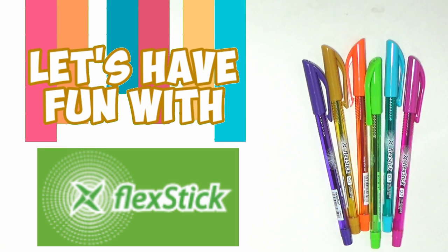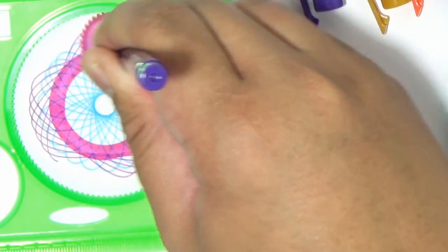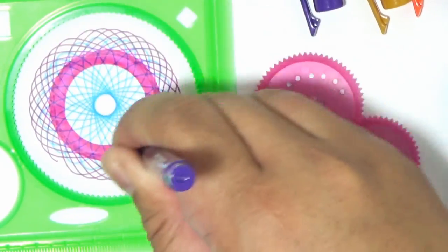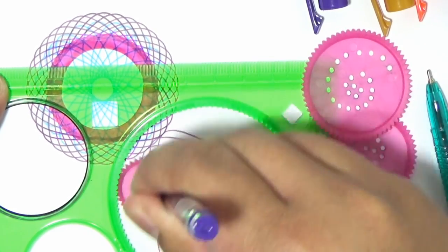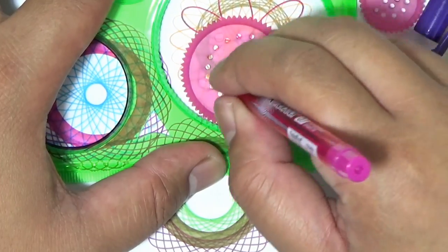Now we're ready to have fun with our Flex Stix pens. Come on, let me show you what these pens can do. The 0.7 tip makes it easy to create clean, uniform lines that is great for graphic artworks and line art.